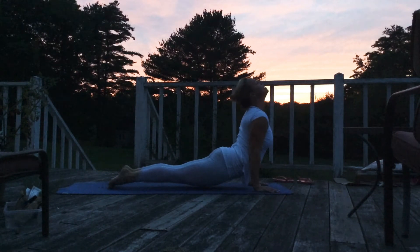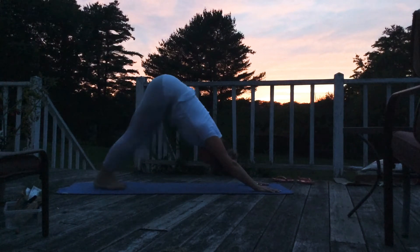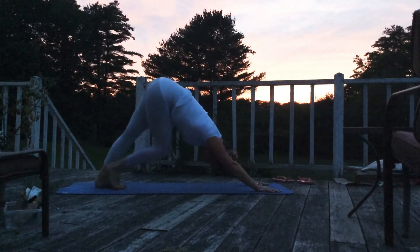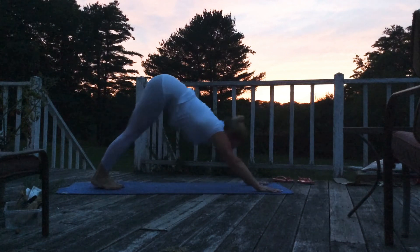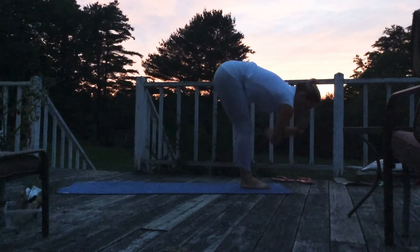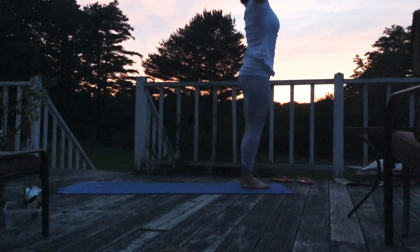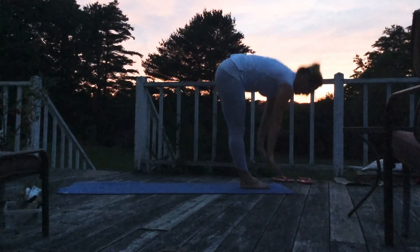So nice today. And then find your down dog. Pedal out your feet. And then go ahead and look forward, bend your knees, hop to the front of your mat. Let's sweep up again — so tall, so strong. One more time.